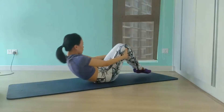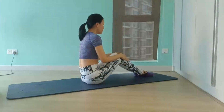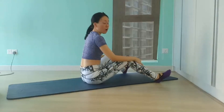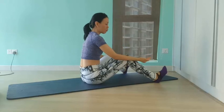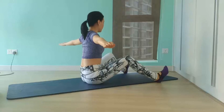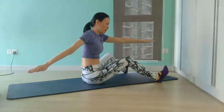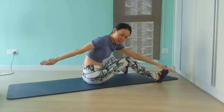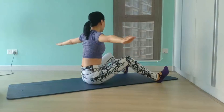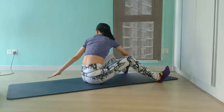Then we'll roll up to seated for the second exercise. It's called the saw. Open your legs slightly wider than mat-width apart with the back of your heels on the floor. Keep your feet flat through your heels and extend your arms out to the side. Engage your abs to lift your spine tall. Twist your torso to the right, round forward, reaching for your right pinky toe with your left pinky finger. Then return tall to center and twist toward the opposite side, bringing your opposite arm down and behind your body.